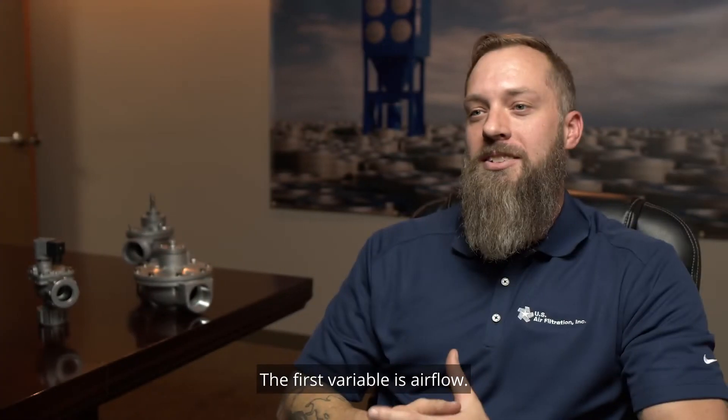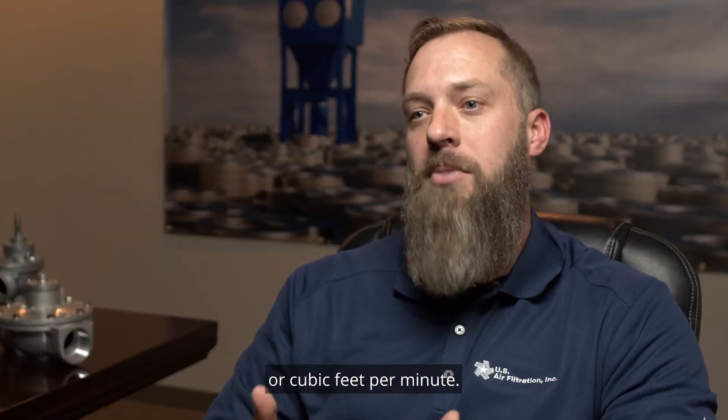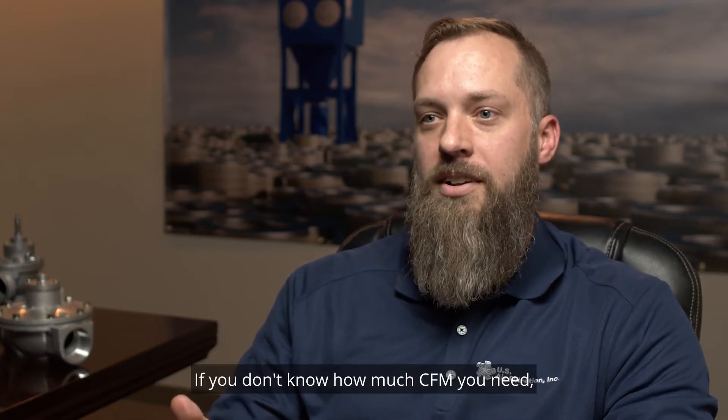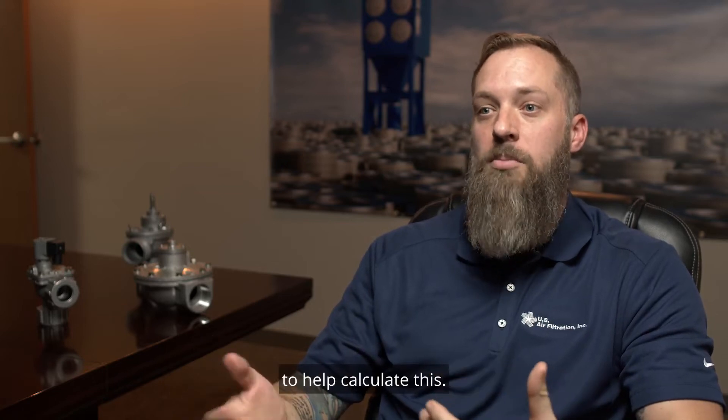The first variable is airflow. This is usually calculated using CFM, or cubic feet per minute, and this is the amount of air that can be moved from one space to another. If you don't know how much CFM you need, you can use your duct and pickup points to help calculate this.